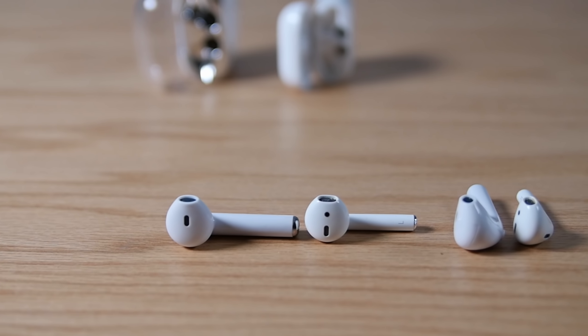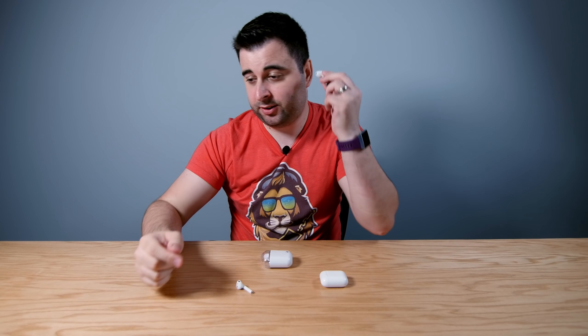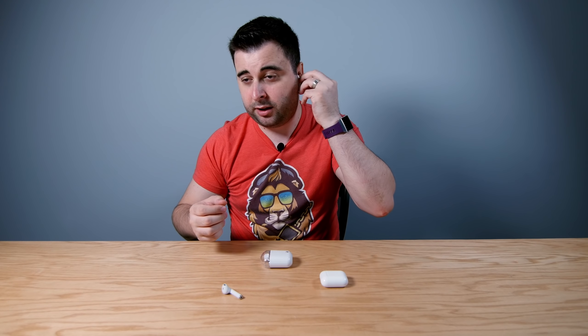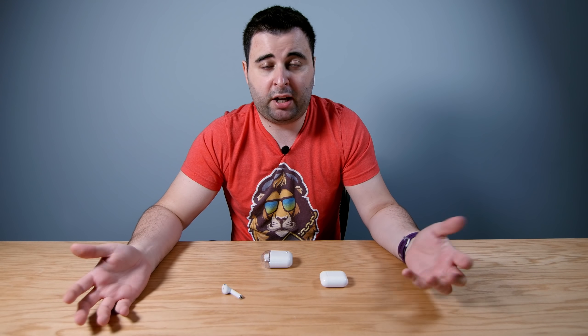The obvious difference between these two is going to be the size. I have what most people would consider large ears and I can tell you these cheap ones are big — they fit me fine but they're definitely on the larger side. They won't fall off. The AirPods are definitely a lot smaller. I've used the AirPods for over a month and they've never fallen out of my ears, even while working out or running.